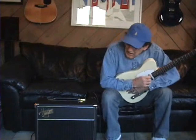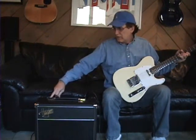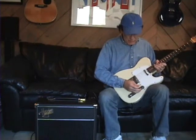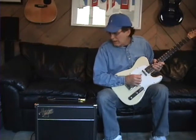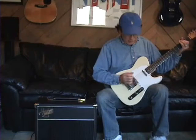We're going to demo the Hayden Petite 5. It's got a 6V6, switchable to an EL84, and it gets a wide variety of combinations of tones. We'll kind of start off with a little Fender tone here.